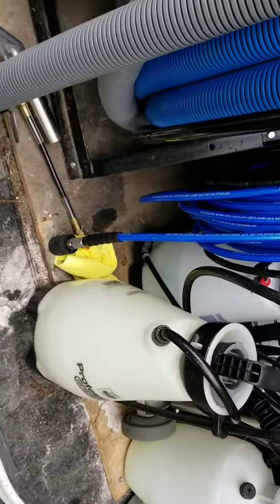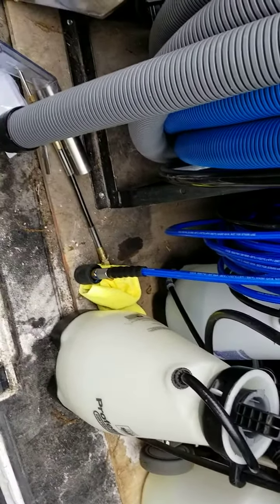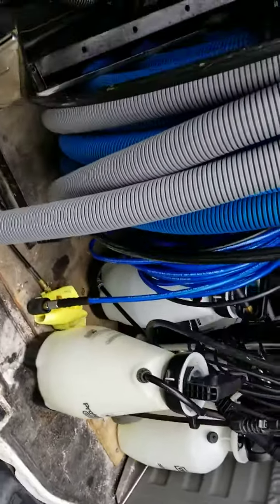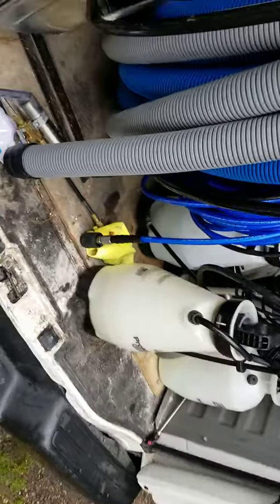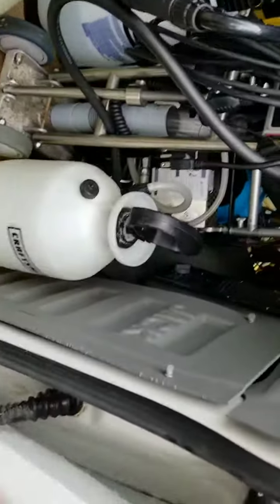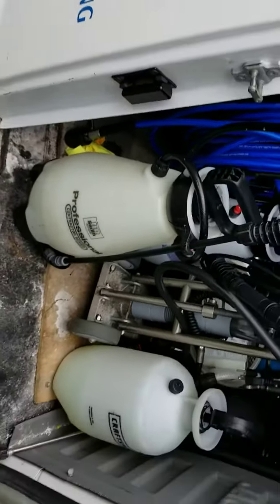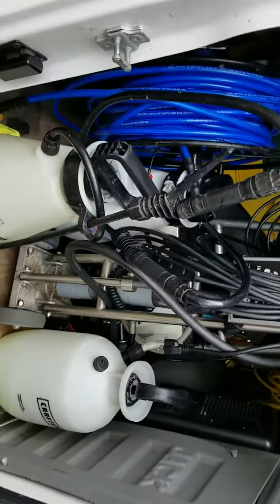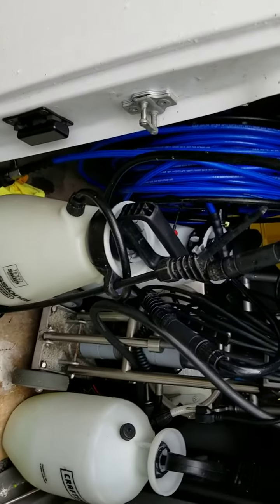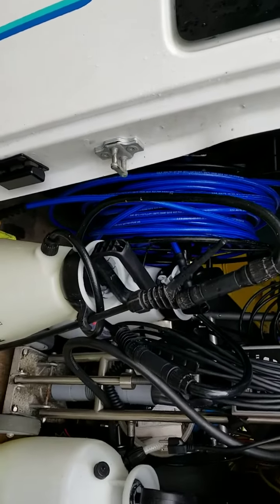I'm going to put his phone number in the description. Go ahead and get a hold of him — I'm sure he's looking for some distributors to carry his hoses. They're really brilliant, they save you a lot of time, and they will save you money in the end because time is money. Get a hold of Marcus, check out his hoses, talk to him. If you're a distributor, get a hold of Marcus and carry his hose. Have a great one.